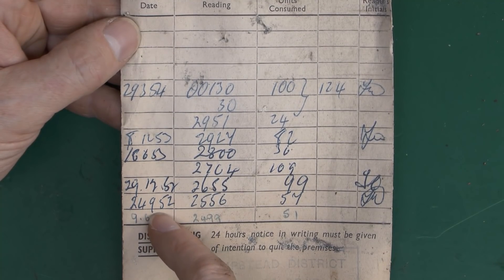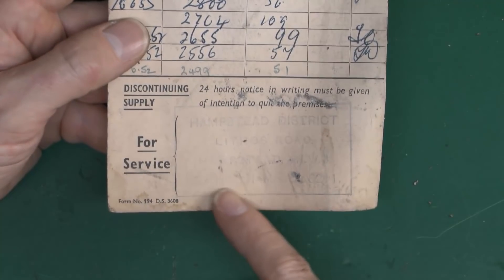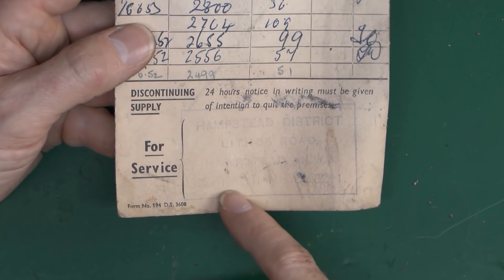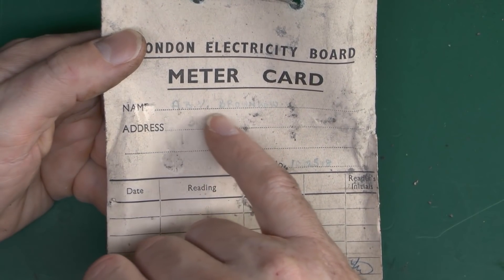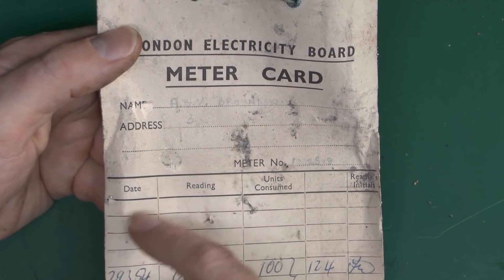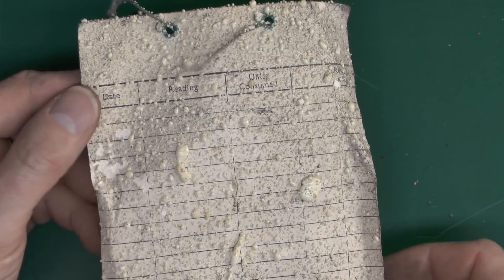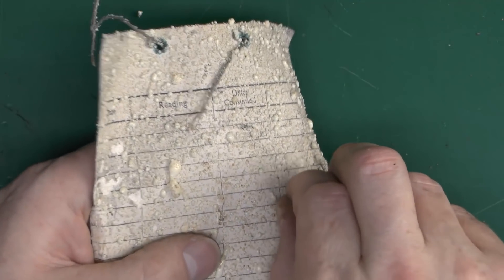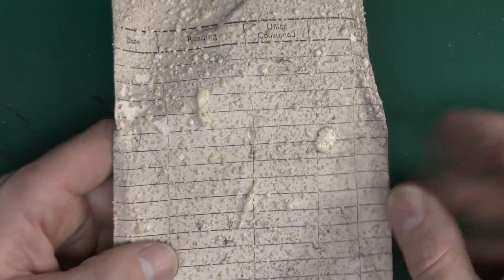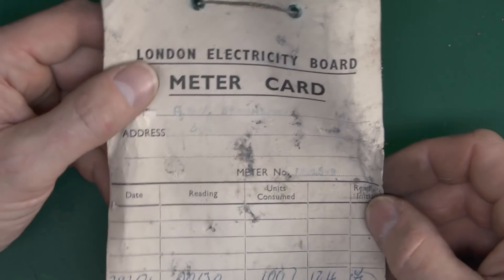Between June and September 1952 they only used about 57 units, so certainly not a huge amount. We can just about see here the Hampstead District, Lithos Road. And then this would have had the customer's name at the top here, which is ABV Brownlow — quite difficult to read — and also the address and the meter reader serial number. The back of this does have space for more readings, but there's nothing actually on the back. Unfortunately this is the expanding foam, which is presumably some kind of insulation used at some point in the building and has unfortunately ended up all over everything. But fortunately the front has survived, so that's something.